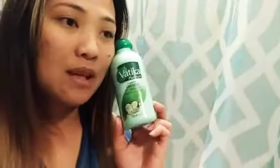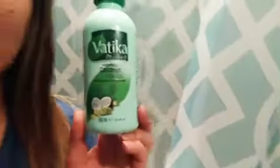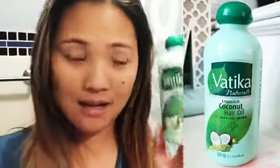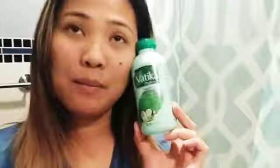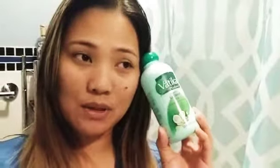First, I use this Vatica Natural Coconut Hair Oil. I use this maybe two times a week. I treat my hair with this — I put it on my hair, microwave it so that it's smooth, and put it on my hair. I massage my hair for 15 minutes, then leave it for two to three hours so that the coconut oil is properly absorbed and helps my hair follicle stay healthy and nourished.